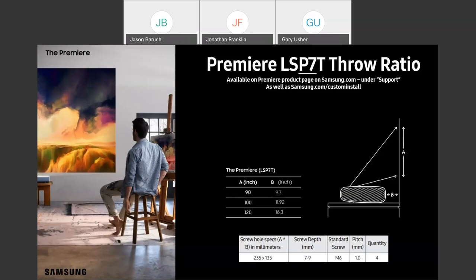When we jump down to the P9, this can actually sit much closer to the wall and accomplish the same, if not much larger, screen. To get a 100-inch screen, you only have to be 4.4 inches away from the wall. To get a 130-inch screen, you only have to be 9.37 inches away. Both models use the exact same mounting dimensions: 235 by 135 millimeters with M6 screws.